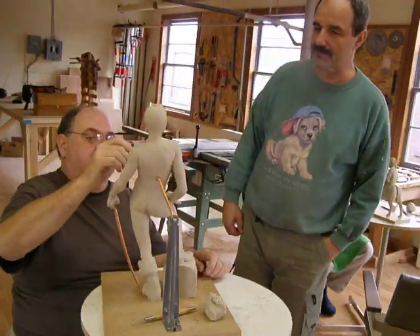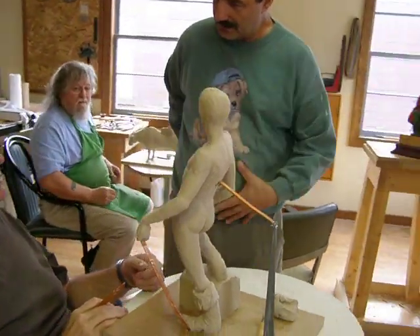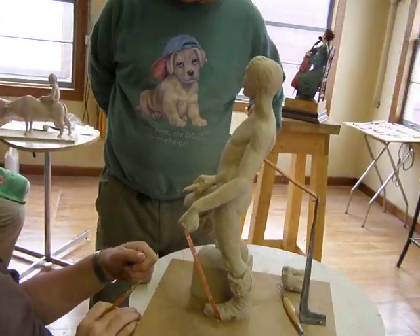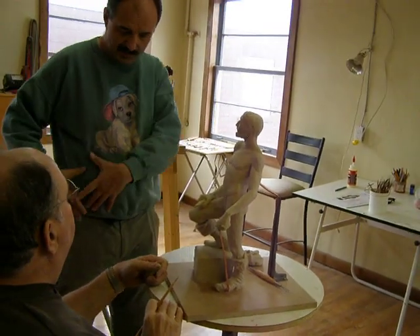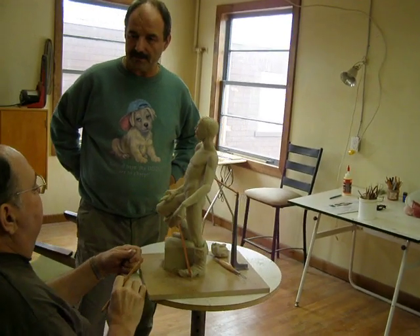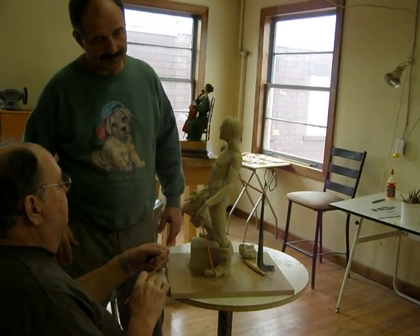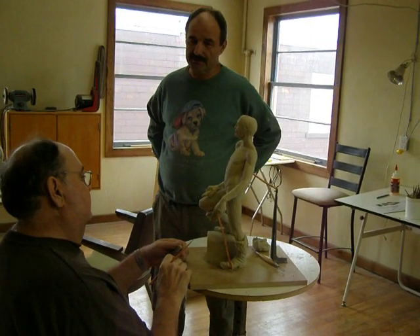I try to figure out if the vest should be tight with the — what you said — the sash. It should be tight with the sash, but that should probably be on the top of everything, right, to hold everything together. So the vest should be closed at the bottom, yeah, should be tight.